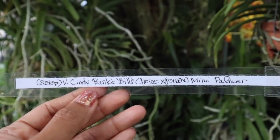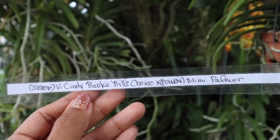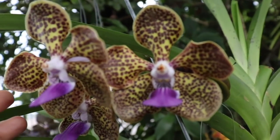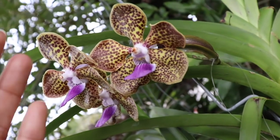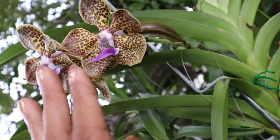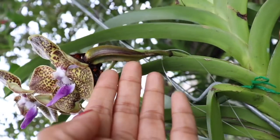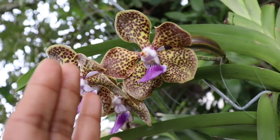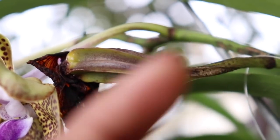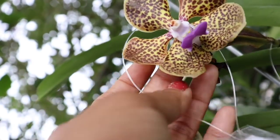Let's go ahead and get the Vanda tagging started. The seed parent or mother plant is the Vanda Cindy Banks Bill's Choice, so we're going to go to the Cindy Banks and select which blossom we want. Using the tip of choosing the blossom closest to the plant at the base of the spike — in this case that one has already been pollinated, so this would be the next one up. If you didn't see the video where we showed the pollination of that pod, you can click the link. So we're going to officially tag this bloom right here.